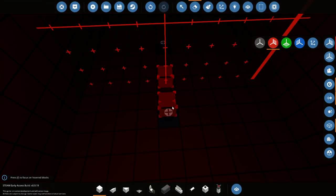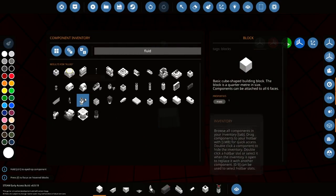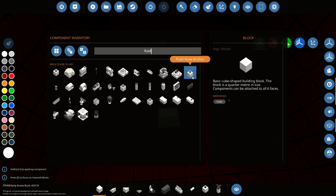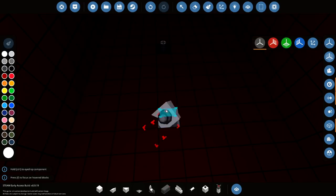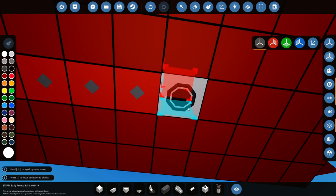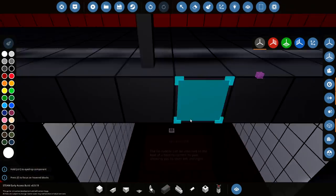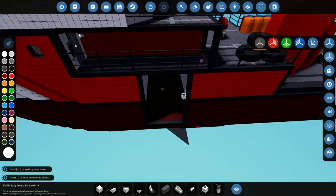We're going to delete one of these and replace it with a fluid connector. Where is the fluid connector? Give me the fluid connector. It's the first thing on there. The fluid connector — it doesn't matter which one of these it replaces, as long as we go in the right way. They're both in now — that's fantastic.